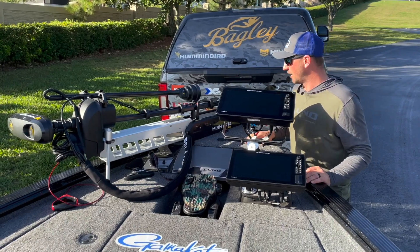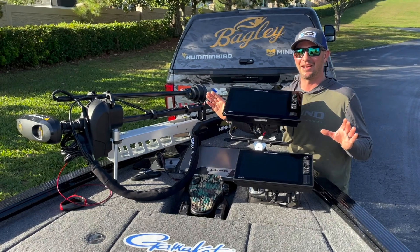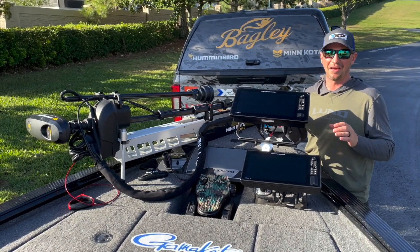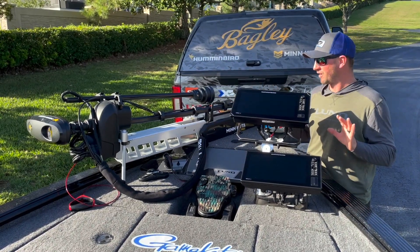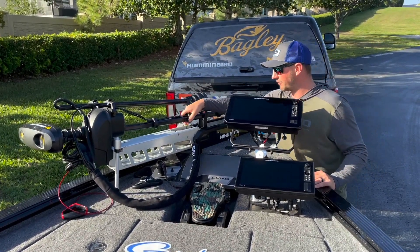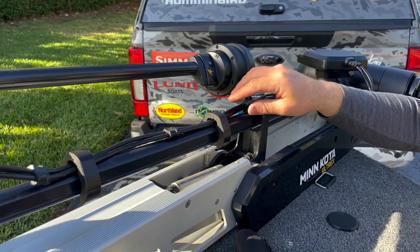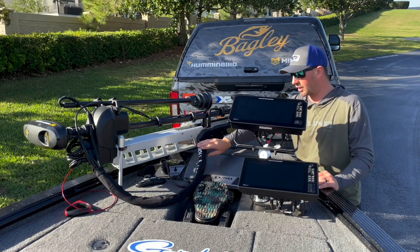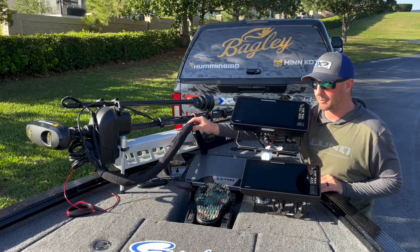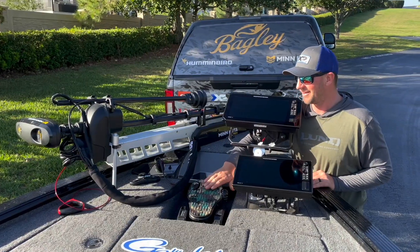Do you need all these electronics to catch fish? Absolutely not. But I do it for a living, fishing against the best bass anglers in the world and guiding, so every bit of technology I can use, I want on here. You can see some of the cool rigging the guys at Hennessy did — cool clips for the cables, nothing's pinched, really nice job. Got a TH Marine troll jacket on here that protects all your cables and keeps everything organized. Chill tracks make the foot pedal comfy, and we've got the G-Force trolling motor handle.